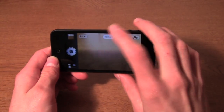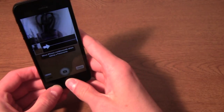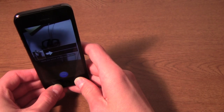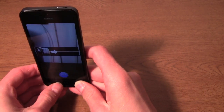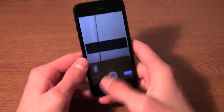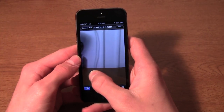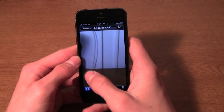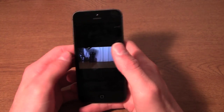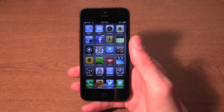One super cool new feature is panorama mode. All you have to do is slowly move your phone around and it takes a panorama picture. As you can see, it looks pretty good — there are no breaks, no issues with stitching the images together. That's not a very exciting picture, but what are you going to do?